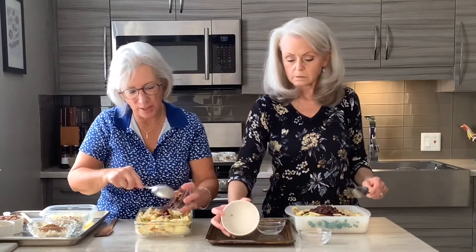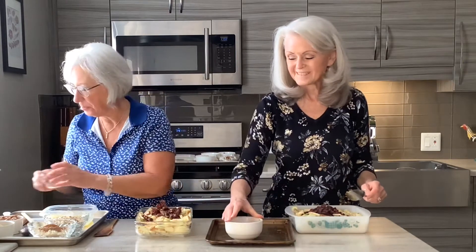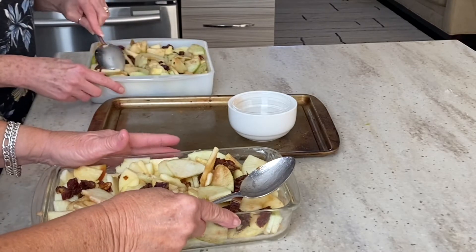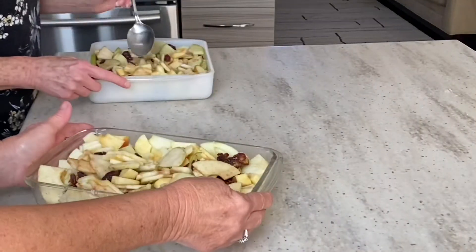I'm putting in dates because I like dates and I don't have any craisins. Any kind of dried fruit would work — this might be good with apricots. You said we could make this dessert with different fruits? Certainly. In the springtime when blueberries are on sale, early summer, I've done blueberries which taste absolutely wonderful. I've done peaches which are very, very good, and I add a little ginger with peaches.